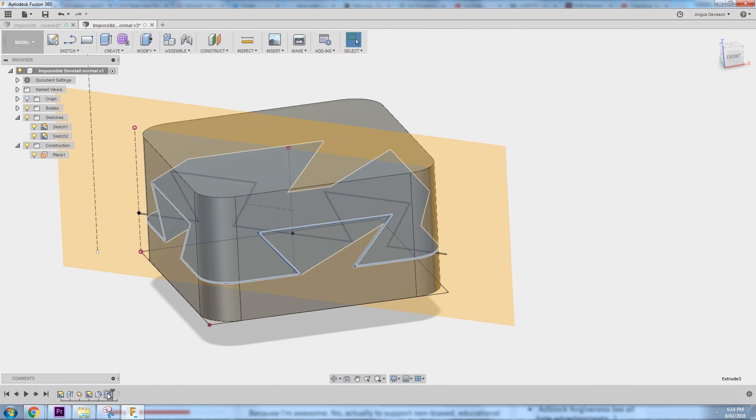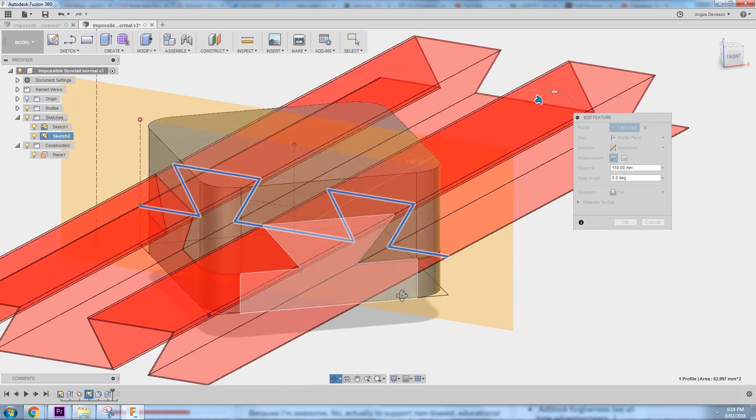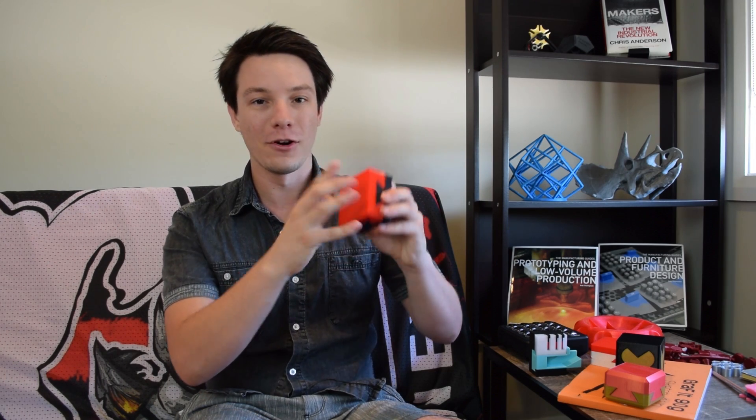I gave the joints an offset of 0.3 millimeters clearance, which I know my machines can achieve thanks to a tolerance clearance gauge I recently released. I printed them out on two different machines separately. With 3D printing it's actually almost cheating — you could print these together on a multi-material machine. It's actually a more challenging feat to achieve this with machining.